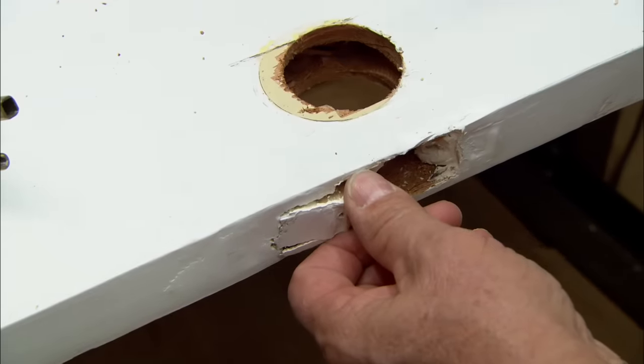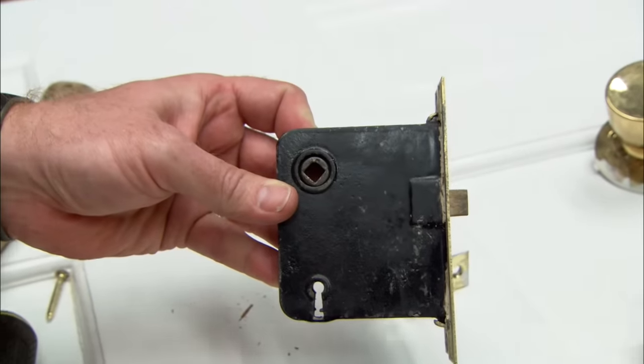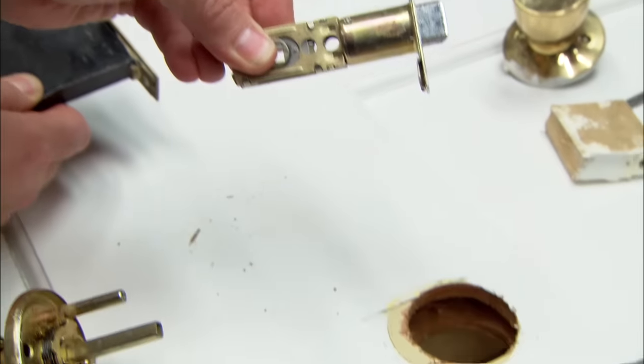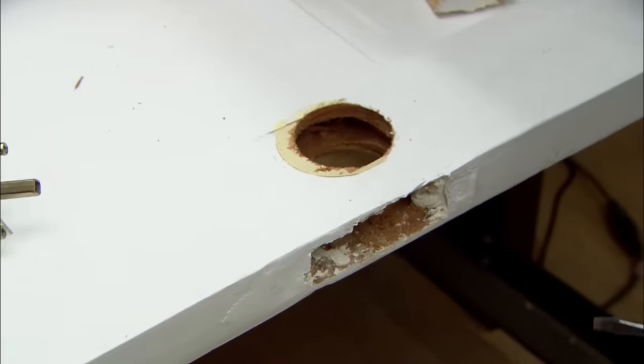There's filler there because originally there was a full mortise lock like this, and it filled that big cavity. When they took that out and replaced it with this, they had to backfill it with some blocks and some putty. They didn't do a very good job of it either, I must say.